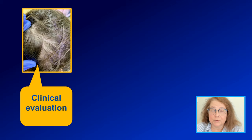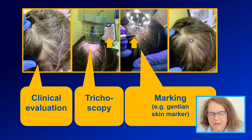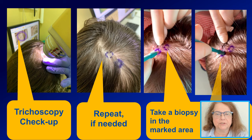To summarize: we always start with a clinical evaluation, then perform regular trichoscopy with either a handheld or video dermoscope. We mark a circle in the area with the most typical features for the disease — I will make a next video about how to find the best place for a biopsy. Once we have the circle, we double-check that it includes the most typical features. If not, we repeat the procedure. Then we take a punch biopsy with a punch not less than four millimeters in size.